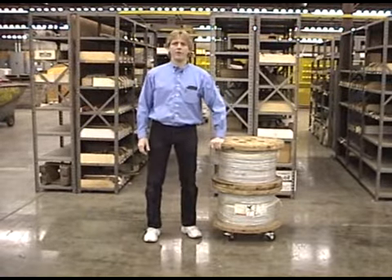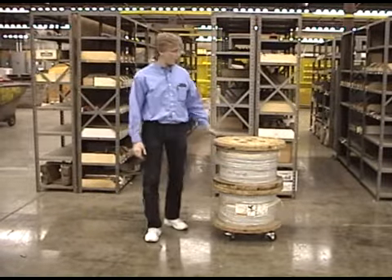Hello, my name is Russ Merrick. I'd like to welcome you to the manufacturing facility of Merrick Machine Company. Today what we have for you is the auto dolly.